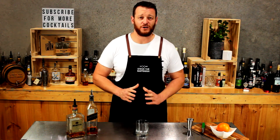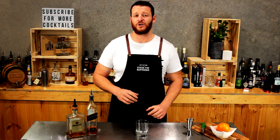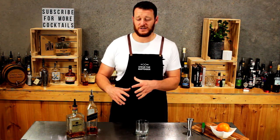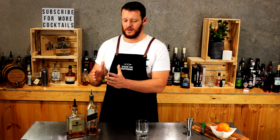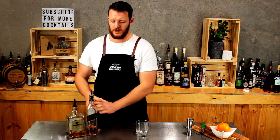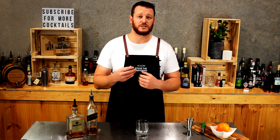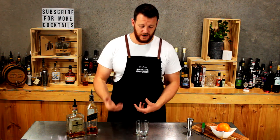Hi guys and welcome back to another one of my daily cocktail vlogs. Today I'm going to show you how to make a Godfather. As I mentioned yesterday, it is kind of like the cousin of the Rusty Nail. Instead of using Scotch whiskey and Drambuie, today we're using Scotch whiskey and Amaretto — an almond liqueur as opposed to a Scotch whiskey liqueur that's infused with spices and honey.